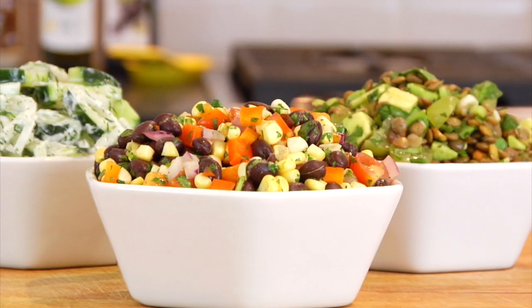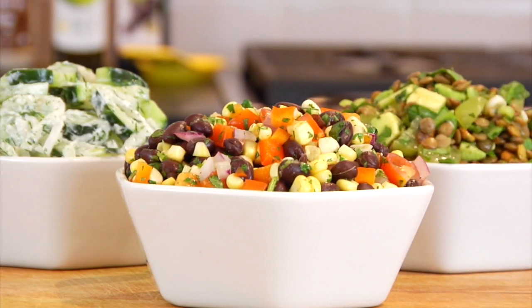Hey guys, it's Dani. Now, summer officially kicks off later this month, so I wanted to make sure that you guys were prepared with some fresh, delicious, simple salad recipes. So I have teamed up with my friend Alicia from Mind Over Munch, and we are each sharing three simple summer salad ideas with you. That means you're going to have six salad recipes in total.